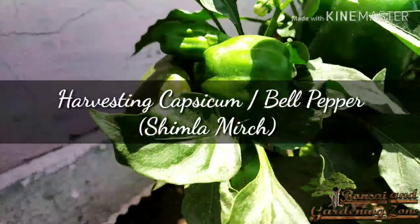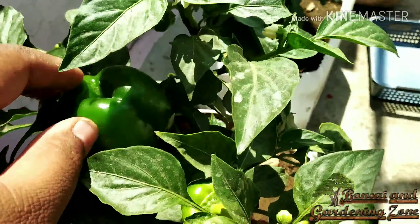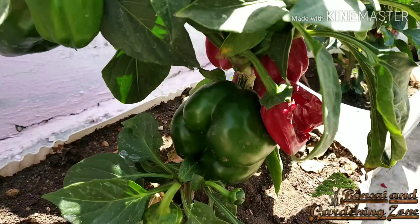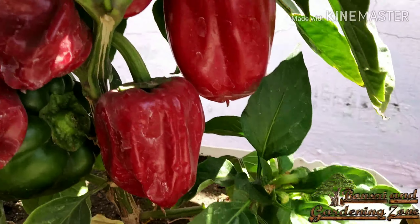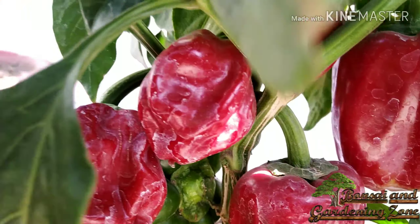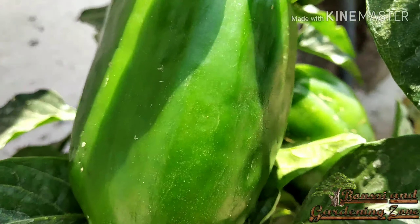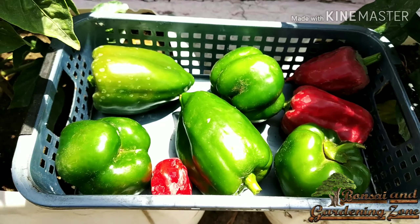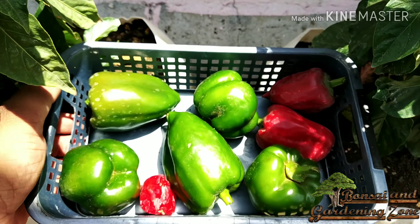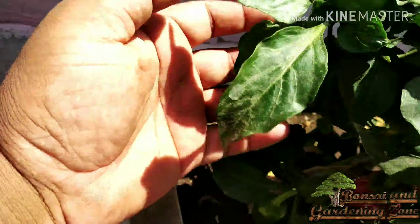Number four: capsicum or bell pepper or shimla mirch. There is nothing like organically grown, freshly cut, crunchy capsicum to enhance your meal. Capsicum comes in many colors — red, green, yellow, and sometimes even purple. Usually this should take about 2 to 3 months after planting. When capsicum plants are around 10 to 15 cm tall, you can plant them in a container. Extreme hot or cold weather is not good for this vegetable. Avoid leaving the peppers to fully ripen as they will slow down new production — the more peppers you pick, the more they will produce.